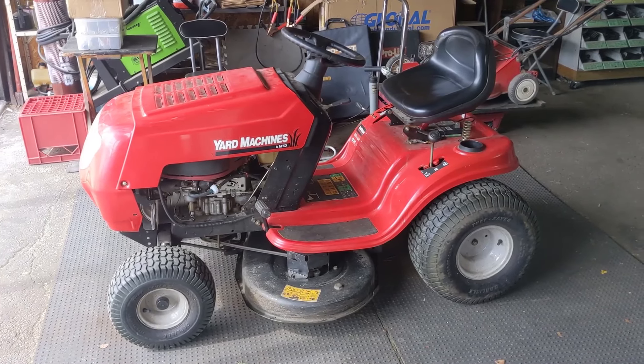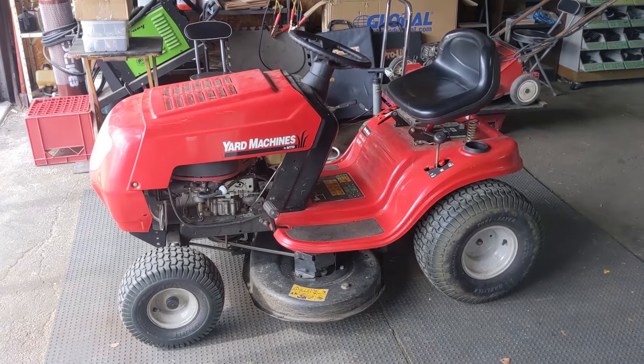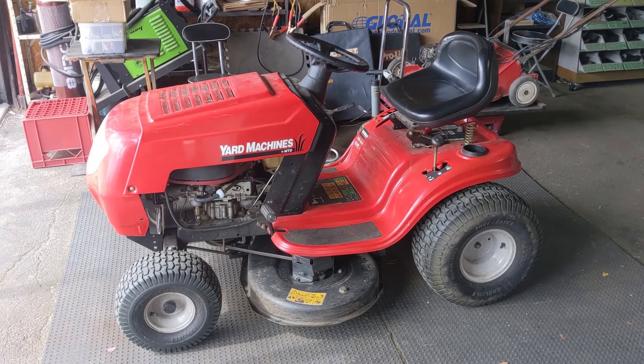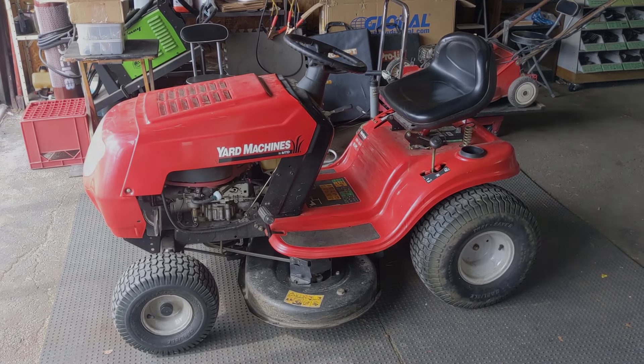So in the shop today I have a Yard Machines riding lawnmower. This is made by MTD. This has a 13.5 horsepower Briggs and Stratton engine, but this issue that I'm going to be talking about today can happen to pretty much any lawnmower out there, whether it's a riding mower or a push mower.